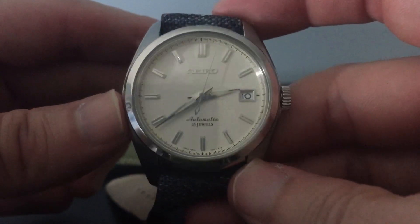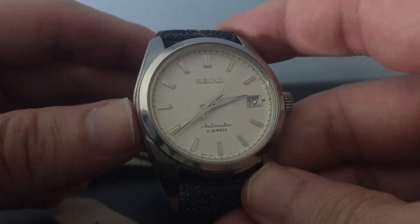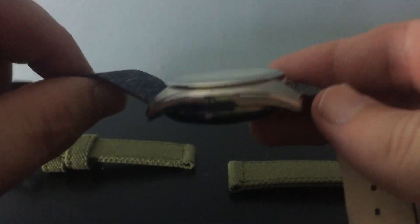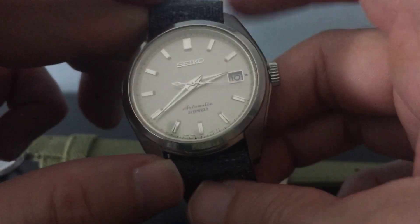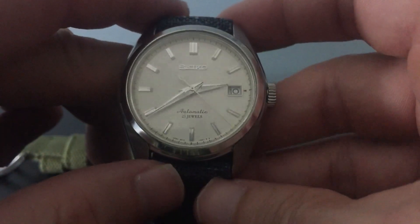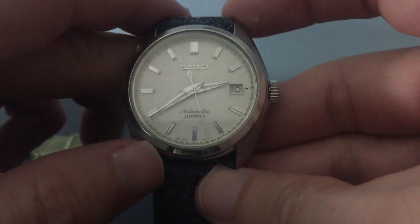This one comes in at 38 millimeters with 20 millimeter lug width. It's an 11.2 millimeter thick case, which is pretty small, but it's a dress watch so it's not supposed to be anything real big. It's got the 6r15 automatic movement in it, which is a really solid, accurate movement — never had any problems with it so far. I've had it maybe about a couple of weeks now.